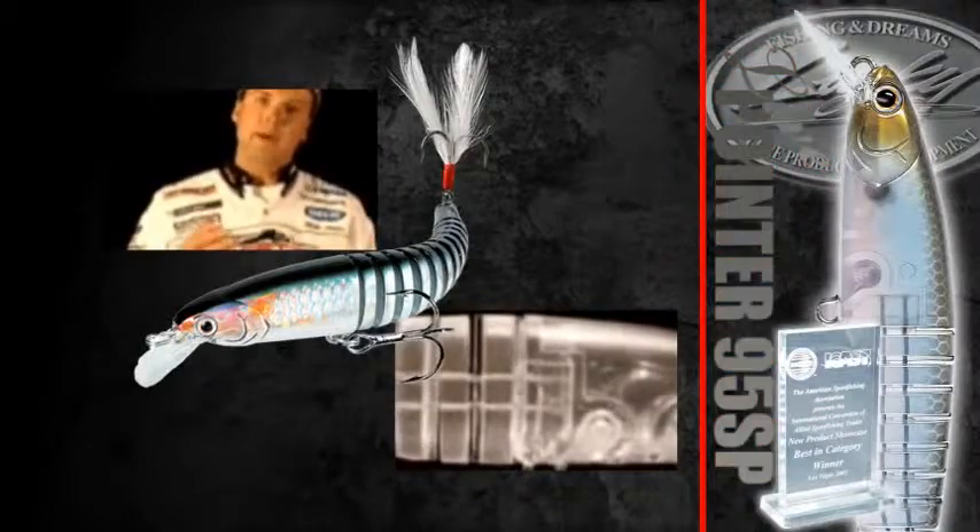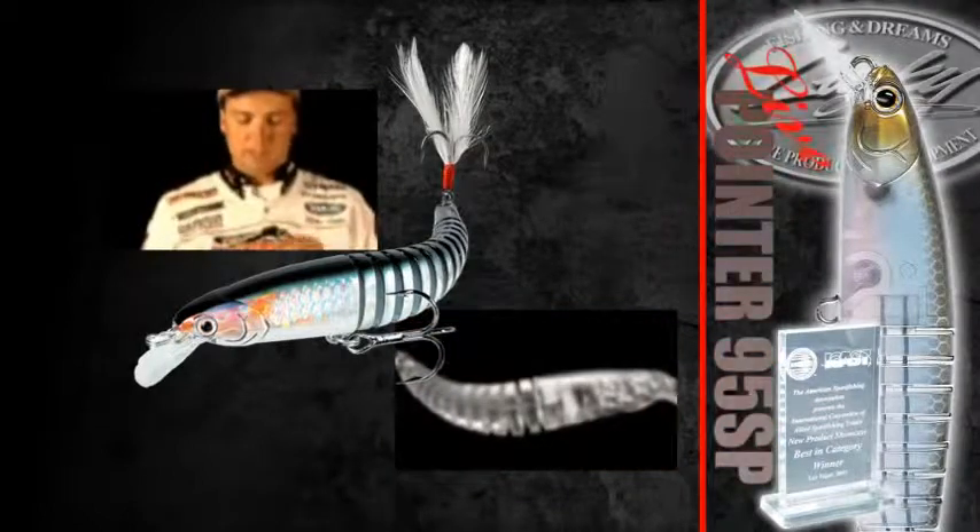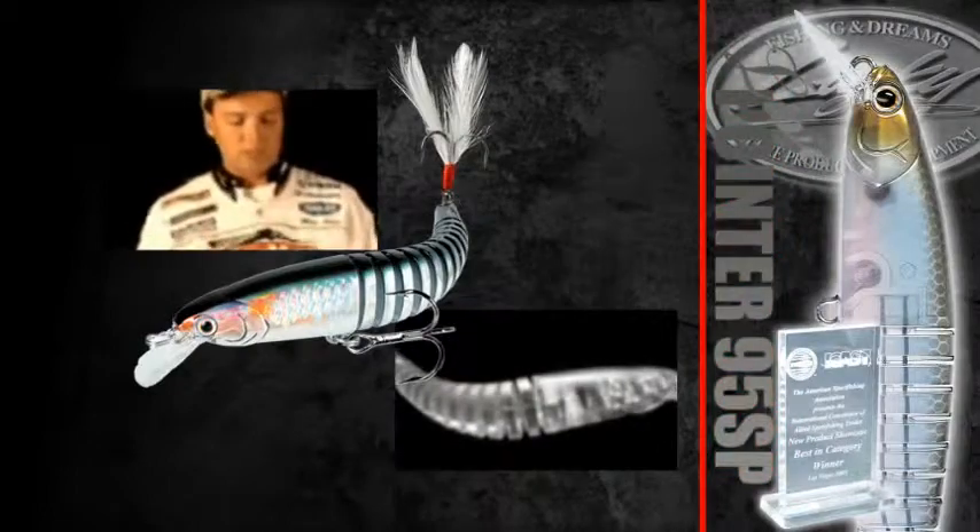What that allows this bait to do is give it a real lifelike action, almost mimicking the type of swimbaits we use out on the west coast because of that jointed body. What I've found is that, because of its flexible body, it absorbs some of that energy from a fish's mouth when he comes up and shakes that head so violently. Your hook ratio — as far as keeping the fish hooked — is a little bit better with this particular bait.